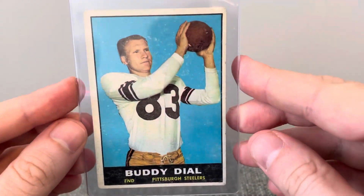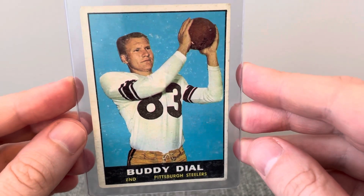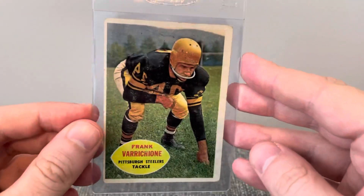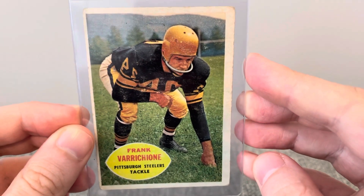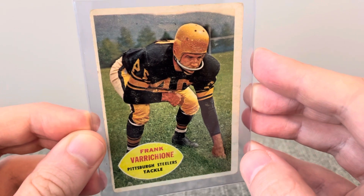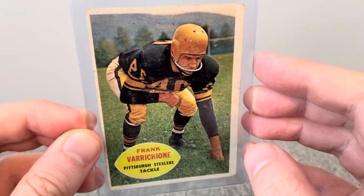And a '61 Topps Buddy Dial Rookie. And a 1960 Topps Frank. Just love the old-school helmet there. Even the background's kind of cool, with the trees and everything.